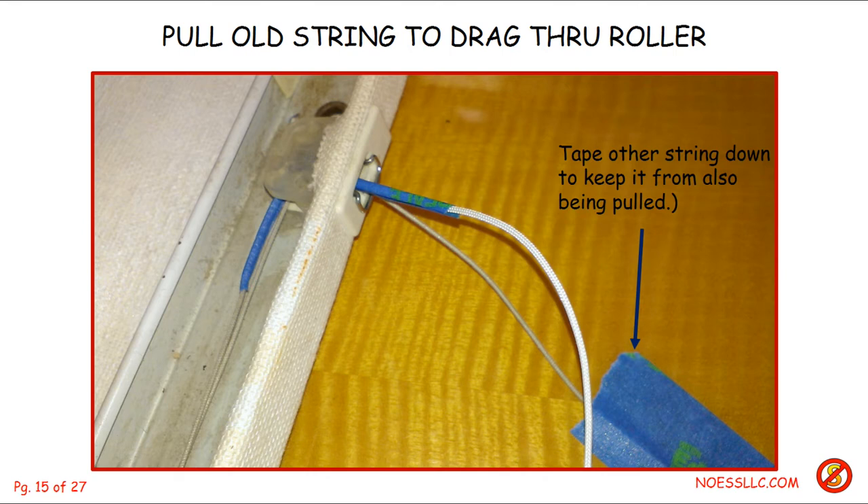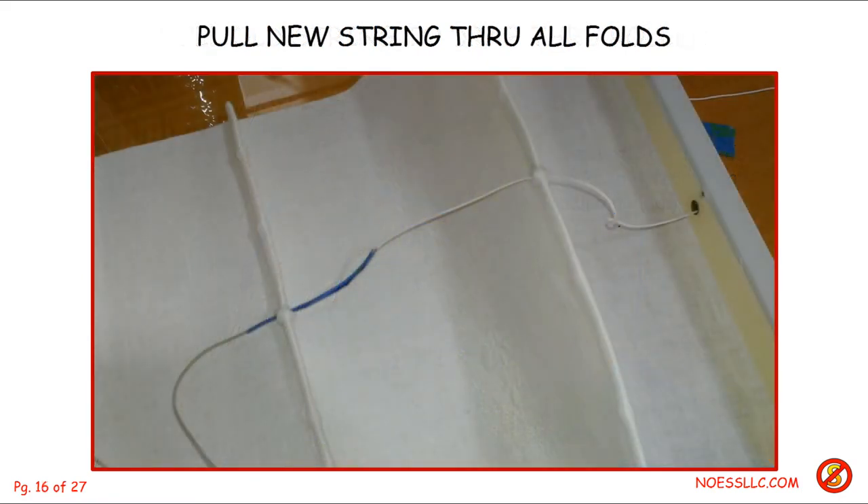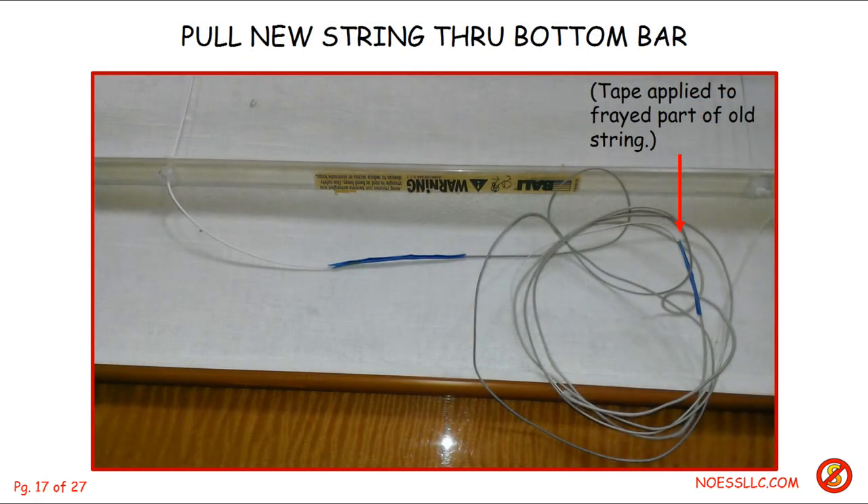You'll also notice that I taped down the second old string onto the table, because when you pull the new string through using the first old string, it wants to pull that second string through too. You don't want that to happen, because then you'd have the problem of trying to thread a piece of string through that little catch mechanism — it's really, really difficult. With the splice, it's very easy to pull the old string and thus the new string down through all the little notches or cuts in the folds of the cloth, all the way down to the plastic lift bar at the bottom.